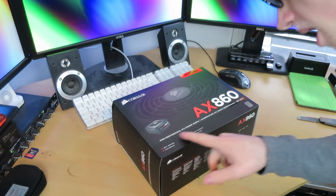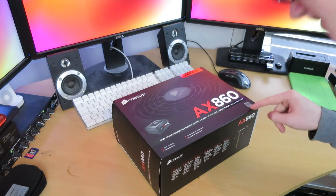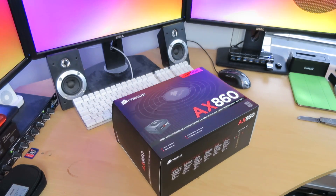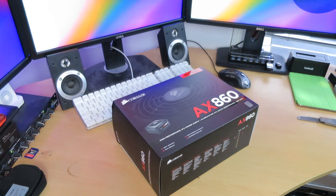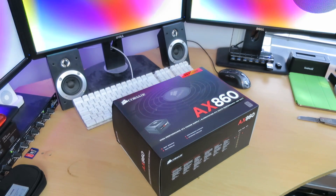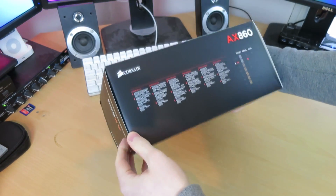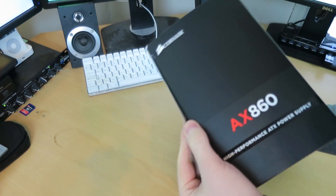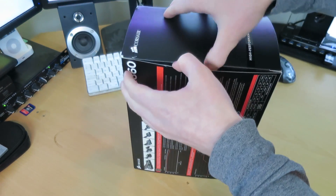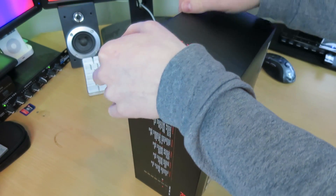The AX860 is a high performance ATX power supply with 80 Plus Platinum certification. Energy efficiency is a really important thing to me, especially now because I'm going to be moving out and I've really got to keep an eye on the bills. Let's figure out how to dig into this. As you can see, the box is in pristine condition — this is pretty much brand new, and this was the whole point of this project.